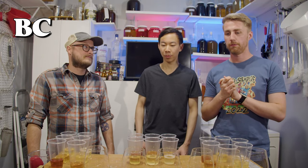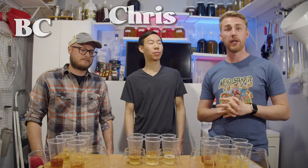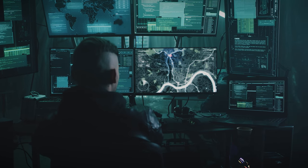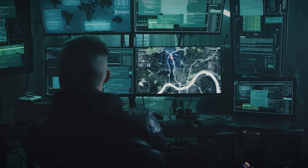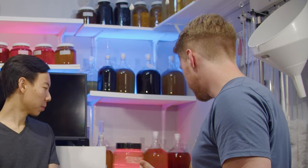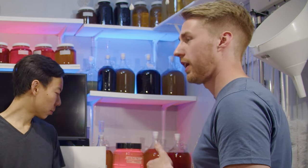Here we are for the final tasting of this interesting experiment. I've already debriefed everyone on what happened — you've already seen it. We're going to get to tasting. These are not all dry; I have gravity readings I can share as we go along. Some went dry, some didn't.